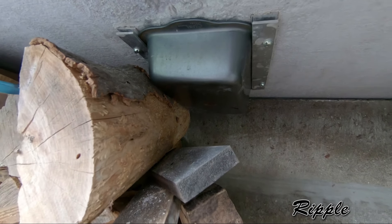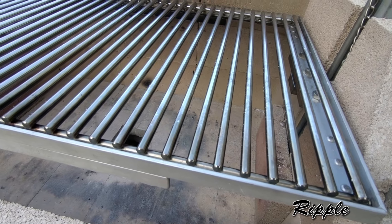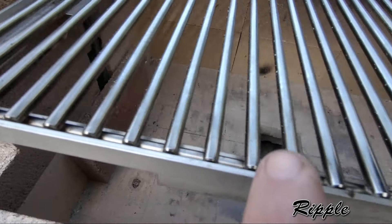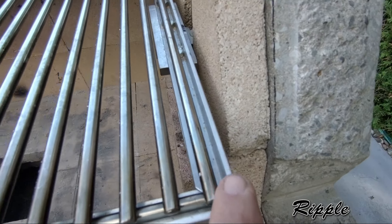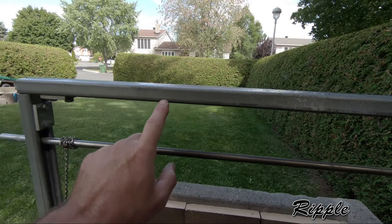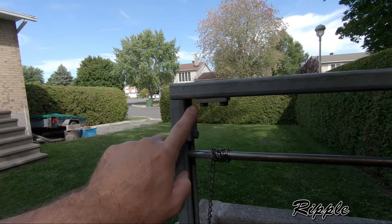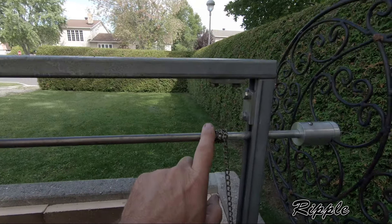Stainless steel grill by Brodking. Aluminum frame for the grill. These are called struts — this is the electrician grill. Brackets for the corners. Stainless steel bar and chain.